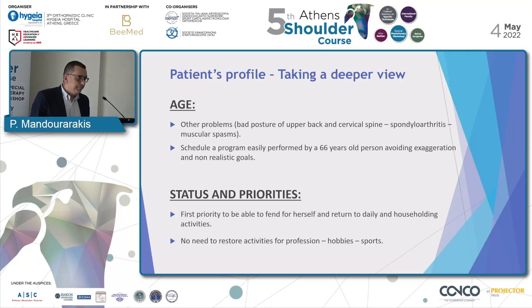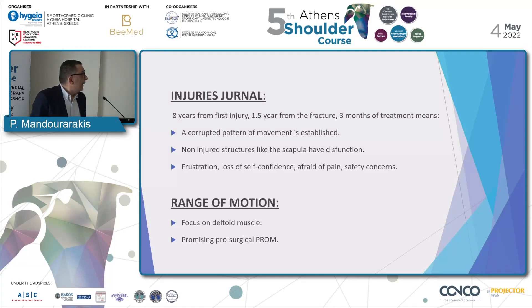About status and priority: our first priority is to be able to fend for herself and return to daily household activities. We are lucky because we don't have to restore activities for profession, hobbies, and sports. It's been eight years from the first injury, one and a half years from the fracture, and three months of treatments. This means there is a great possibility that a corrupted pattern of movement is established. Non-bony structures like the scapula have dysfunction. It is certain that our patient may face issues like frustration, loss of self-confidence, fear of pain, safety concerns, and emotional stress.